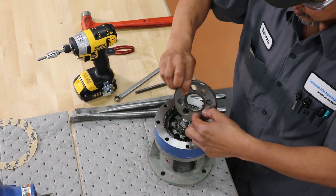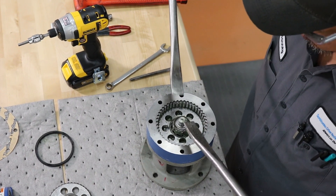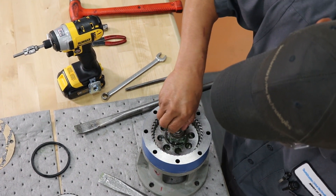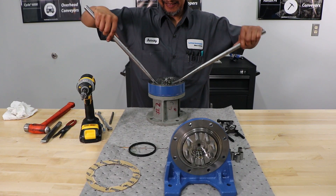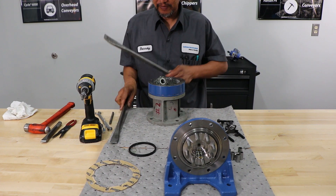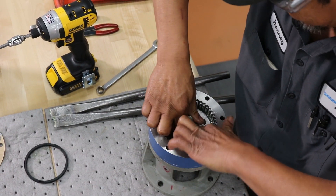A good set of pry bars should be able to remove that top bearing pretty easy. Remove the top disc. Remove the spacer. Remove the top spacer. A good set of pry bars can usually remove the eccentric with no trouble at all.